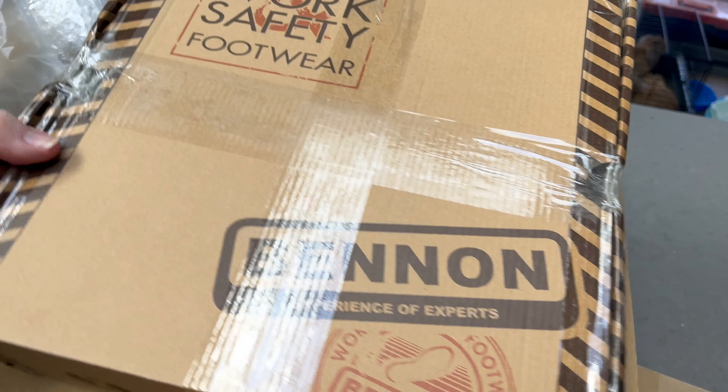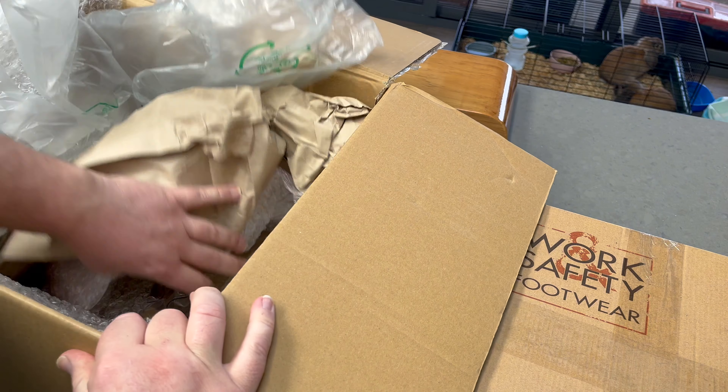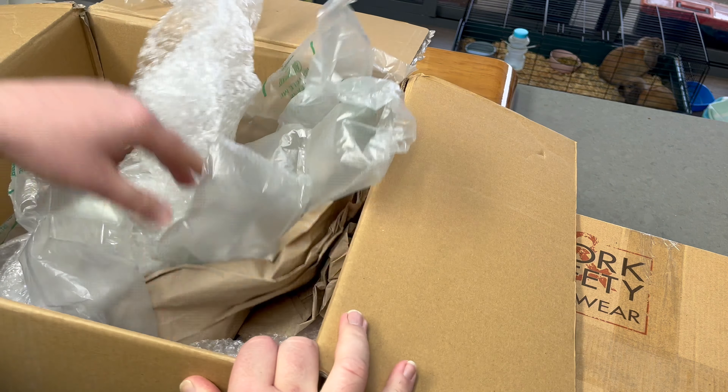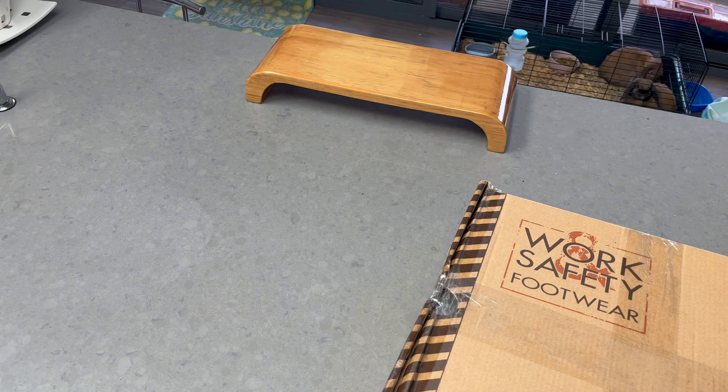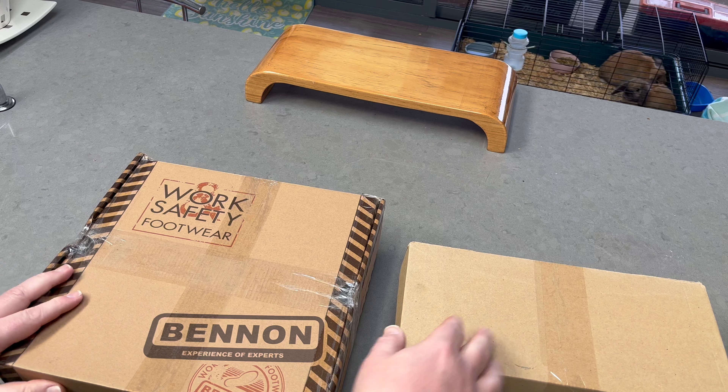Good morning. This just arrived finally from Slovakia. Shoe locks — another box — work safety footwear. Oh, what I've been waiting for, I think that's it.